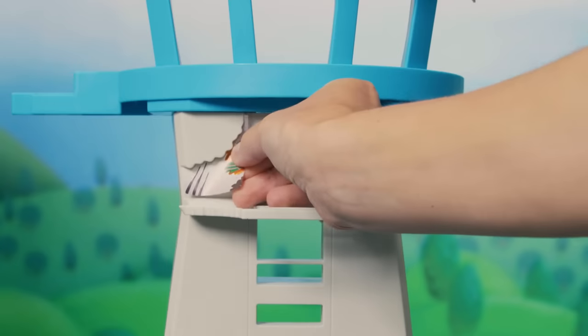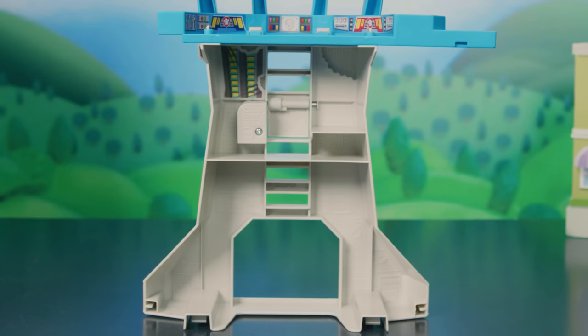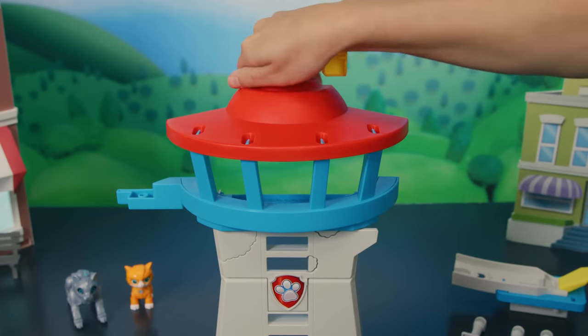First, put on all your stickers. Now, to assemble, connect the periscope to the top of the tower, like this.